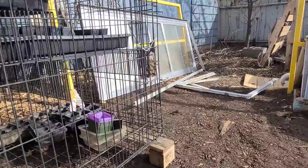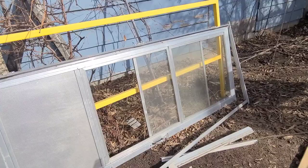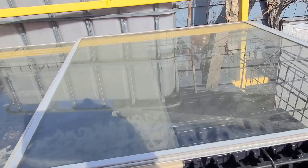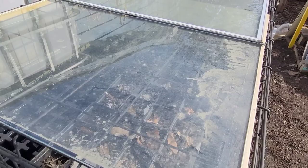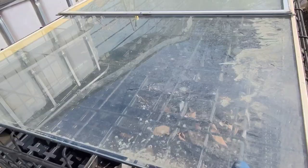Those rubbles you see on the ground there are what remains of an old screen door, and I have another screen door that I'm going to be dismantling as well so I can get the glass off it. The glass I took off the first screen door I've already put on top of the greenhouse here.